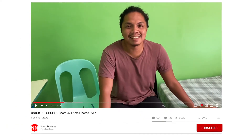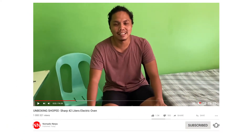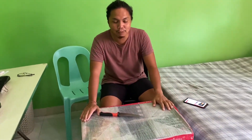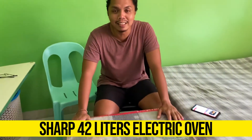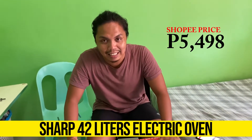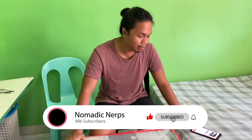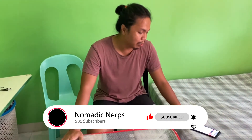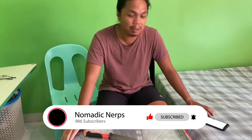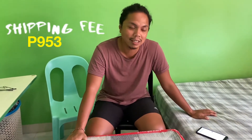Hello ma'am and sir. So today's video is for us unboxing yung in-order namin sa Shopee which is yung 42 liters na oven. Yung brand niya ay Sharp, yung price niya is P5,498 excluding the delivery fee or shipping fee since nandito kami sa Bohol, medyo may kamahalan yung shipping fee which is almost P1,000 — P953 to be exact.